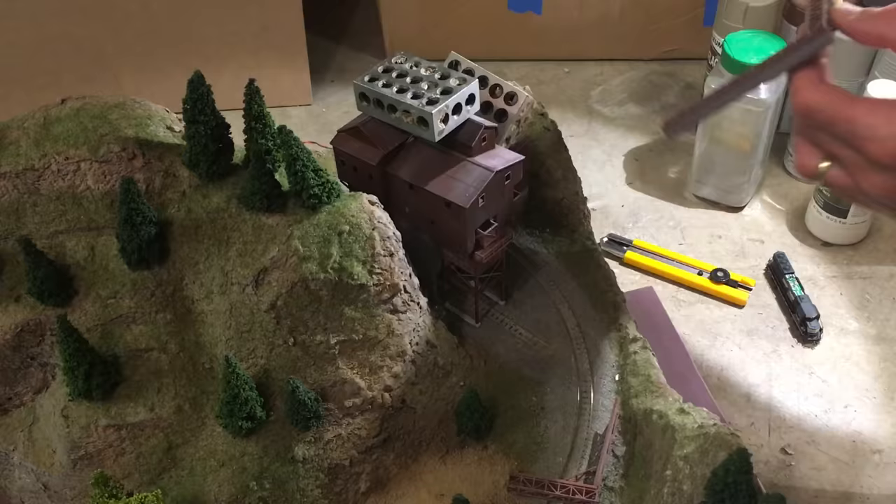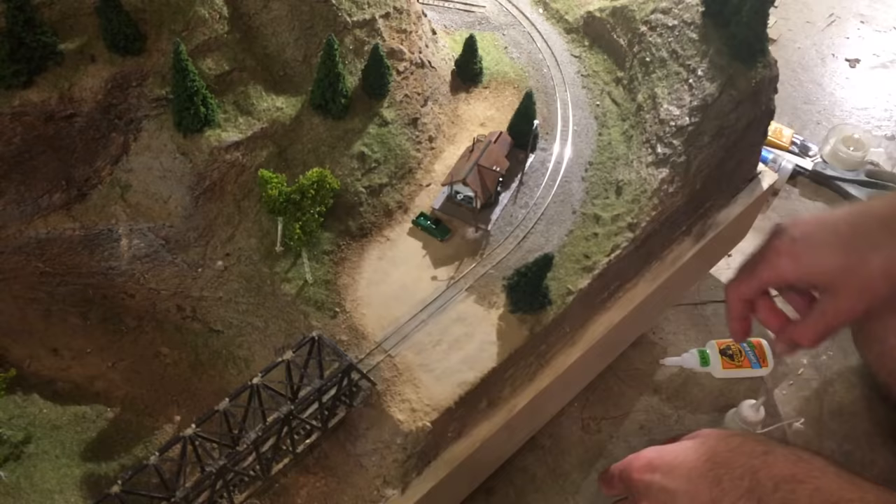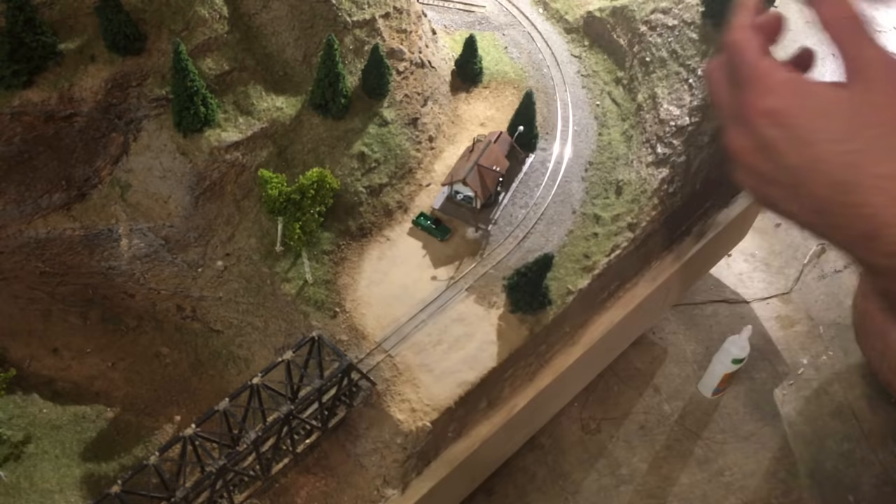I added the loading bin and conveyor belts, then mixed up some dirt and matte medium to secure the sides of the conveyor belt along the edge of the layout. I then used CA to glue down the pickup truck and to glue in the street lights around the station.